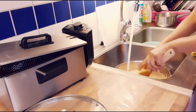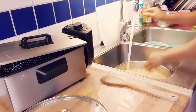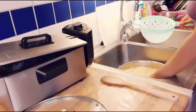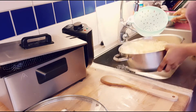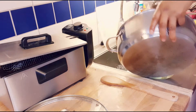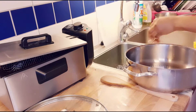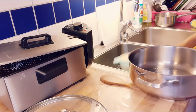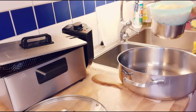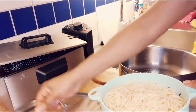As you can see, I just want to wash it very well. This is the spaghetti — I've finished washing it, so I will just set it aside.